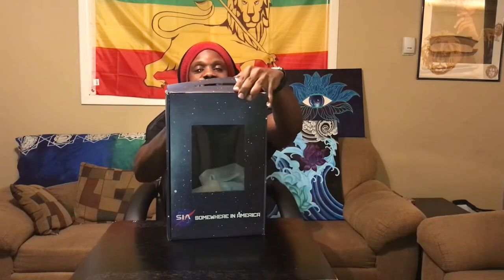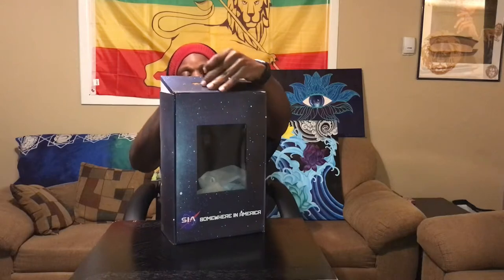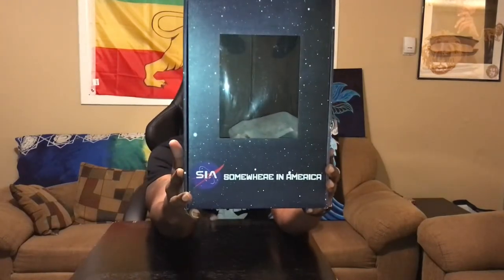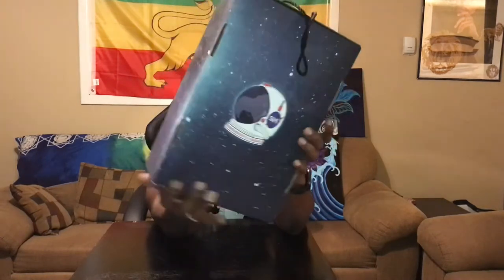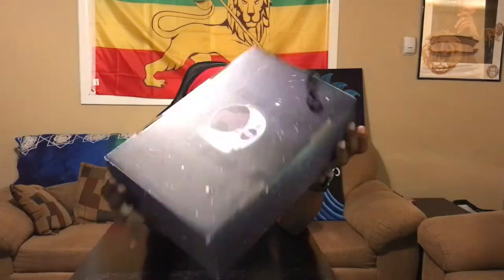Supporting our people, supporting our brands. We got the Somewhere in America Sire Collective — Sire — sock runner V2 NASA. This is the box, you know I always like to show y'all the box.